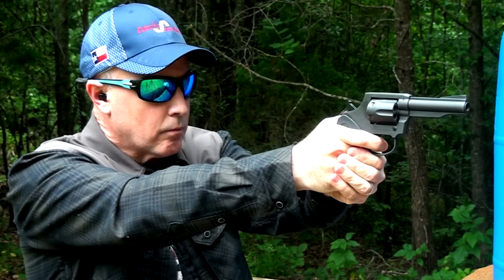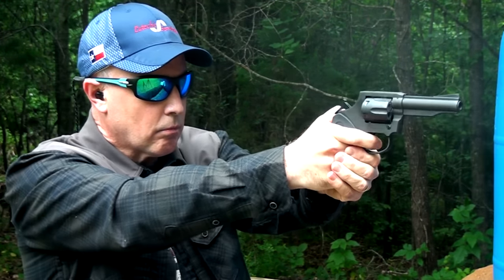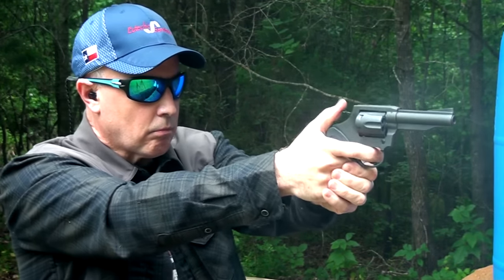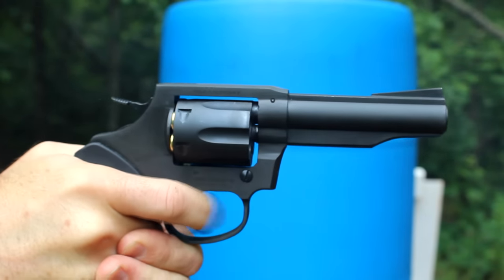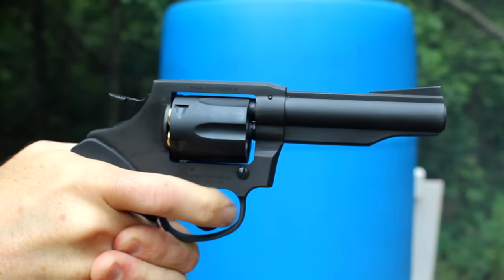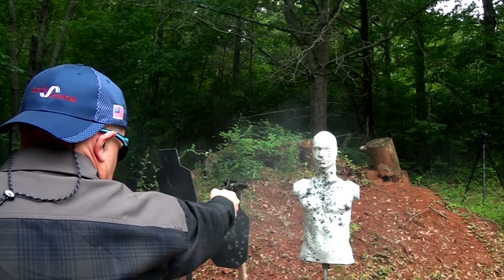The gun shot very smooth. The trigger pull in single action was real crisp, surprisingly so, and double action was very smooth as well. When you shoot single action, you get better accuracy because you pull the hammer back without that long trigger pull. With double action, you've got the pull-through and the sights can wobble just a little bit. If you really want accuracy, use single action. Double action is more for faster follow-up shots. And if you're using this in a self-defense situation, you would typically be shooting double action, so it's very important to train in double action.